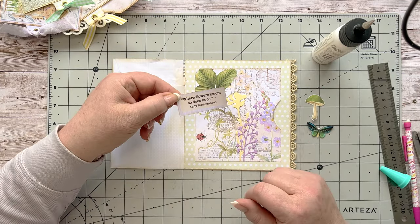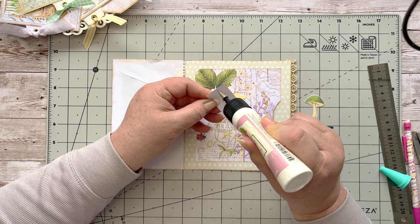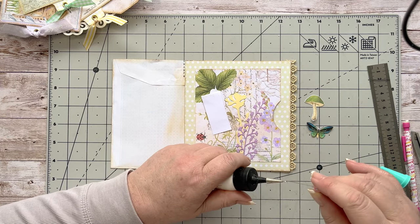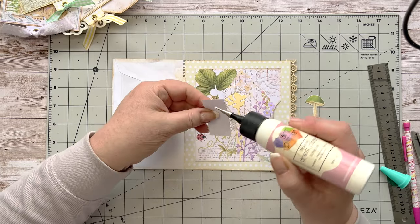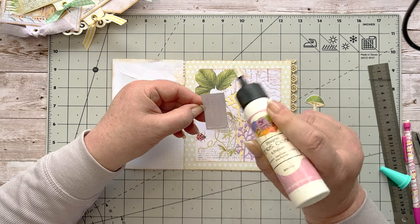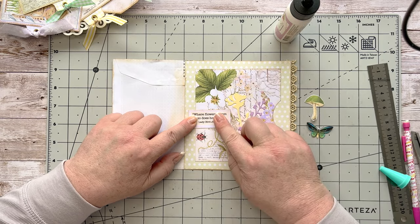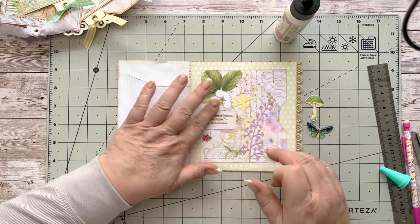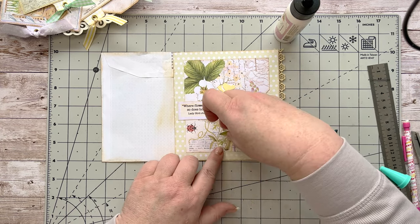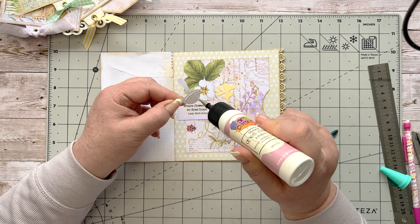I'm going to stick these down. I thought I'd put this little one just over here — I quite like integrating the two by using a label or something to go over both edges of the paper. The Glue Pin from Audrey Harris is great, very useful for that kind of thing. We'll stick that down, then I'm going to put the little toadstool or mushroom on — I'm not quite sure what the difference between toadstools and mushrooms is!